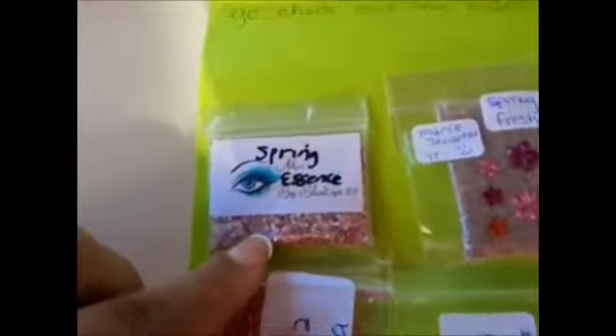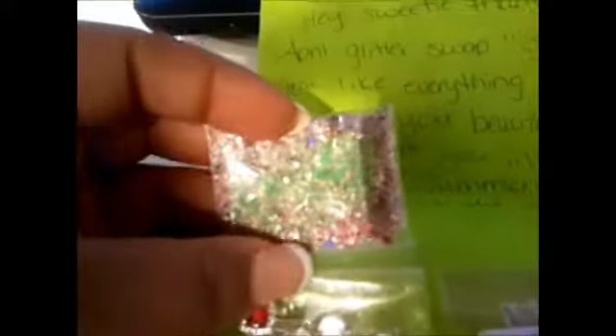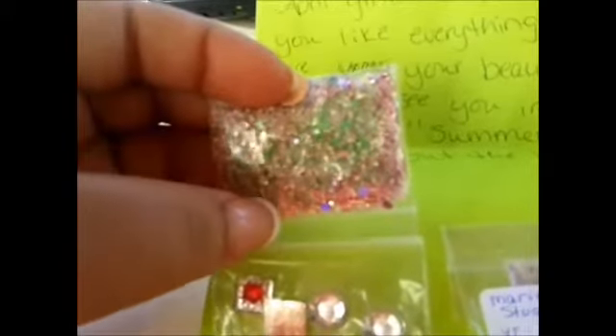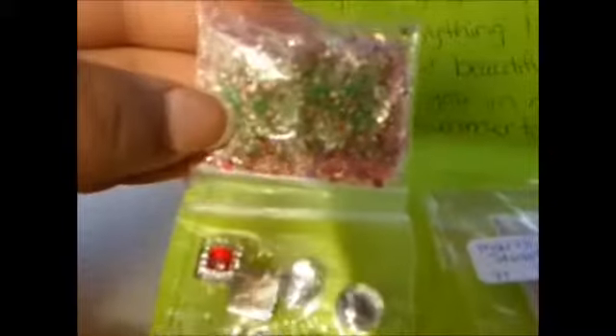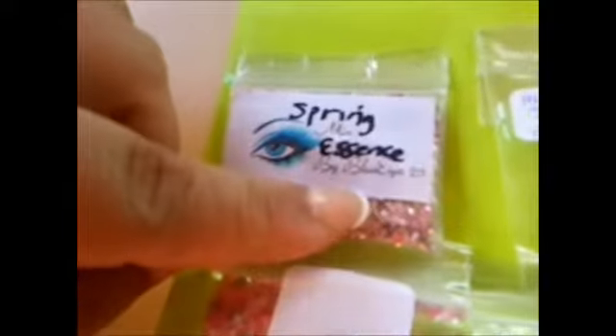So the first one I got back was Spring Essence by BlueEye29. In this mix there's some neon green sand, a lot of different color hexis, some larger hexis, some tinsel — spring essence. It looks like a light pink with some purple mix. For nail art, she included two clear flatback gems and then two square ones with red in the middle. This is one of my first mixes from BlueEye29 — thank you so much.